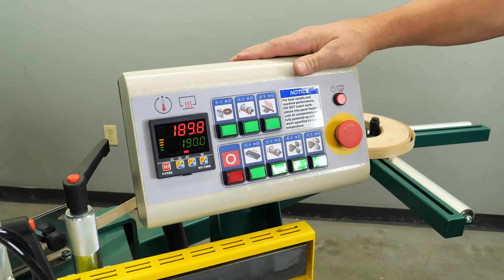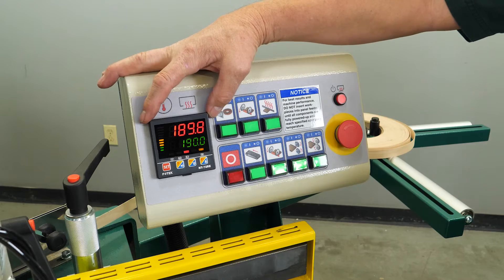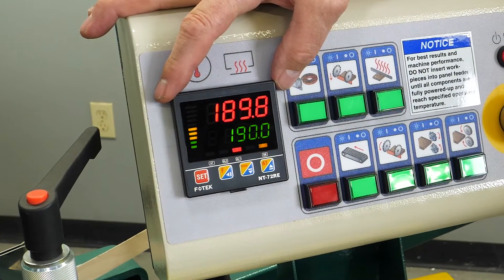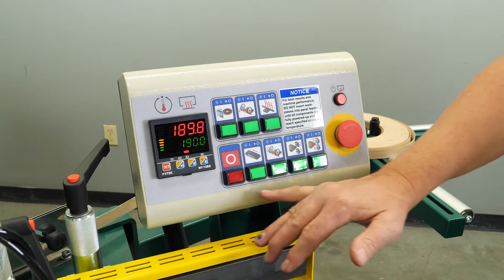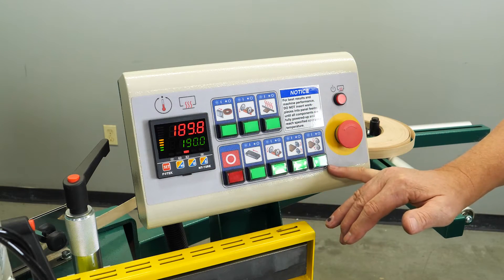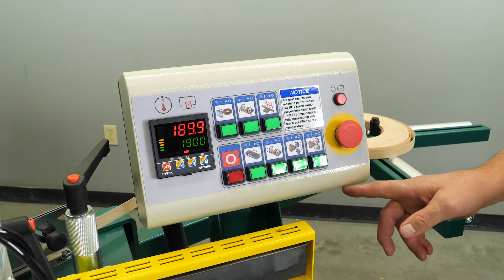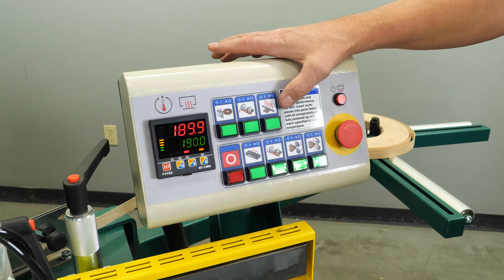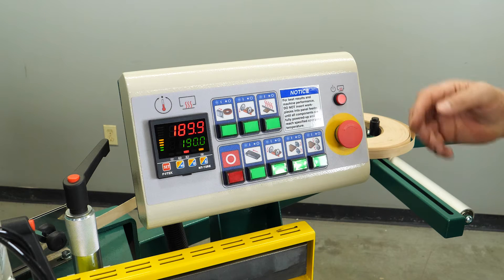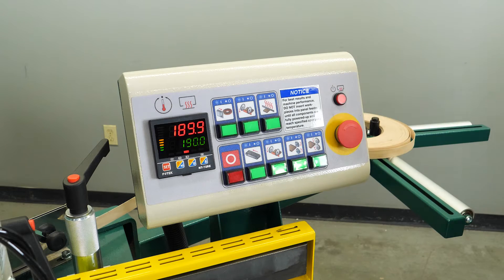Here we have our control panel. On the far left is your FOTEC temperature controller, which regulates the temperature to your glue pot assembly. On the bottom are all your motor function switches; to the left of those is your shutdown switch. On the top are your sensor switches along with your in-feed temperature for your in-feed fence. You also have your emergency shutdown switch and your standby light.